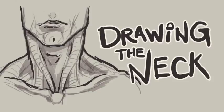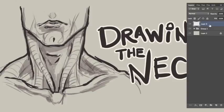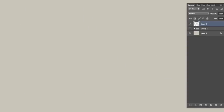Why hello there, monsters and mutants! Shams Nelson here from Fantastic Anatomy, and today we're going to be drawing the neck.